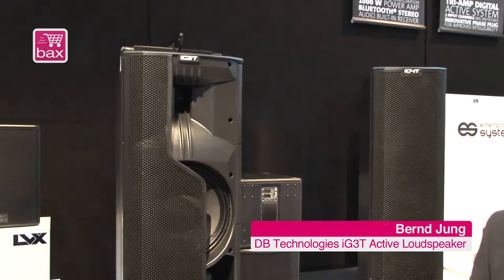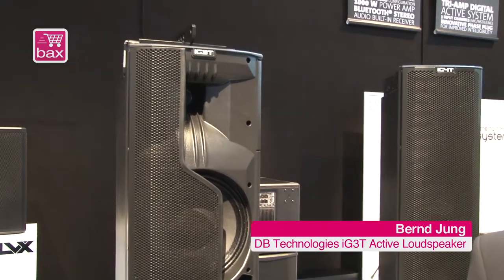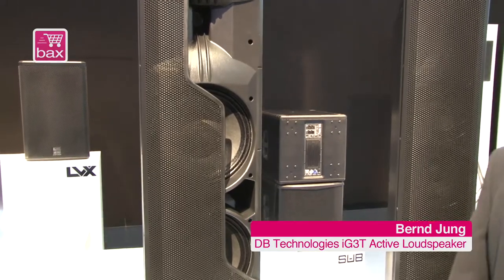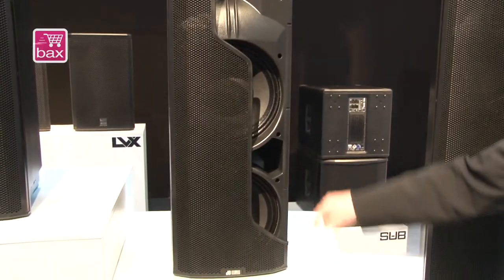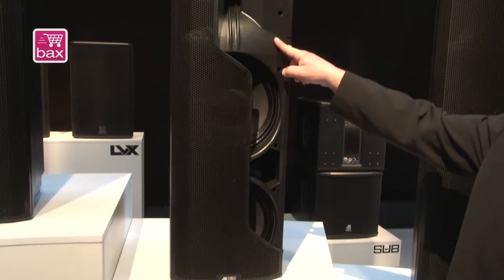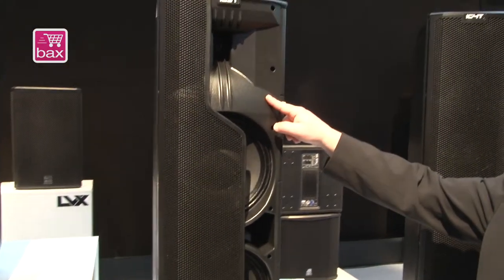What we see here is the IG3T, powered with a 1,000-watt digital amplifier. You can see here with a cut grill it's a system of two 10-inch woofers and a 2-inch compression driver with an asymmetrical CD horn.